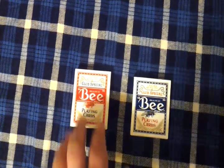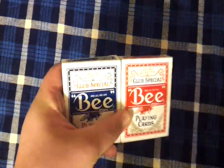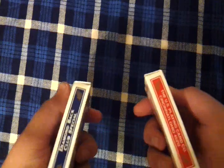What's going on guys, IZ54 here for another deck review. This one will be on the B Club Special Diamondbacks.